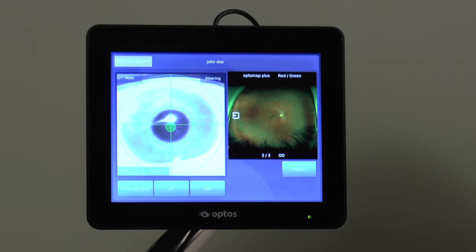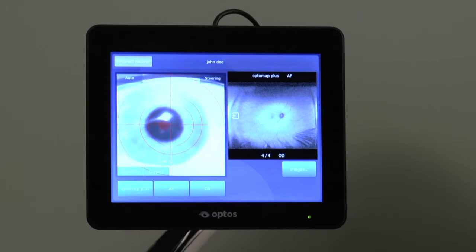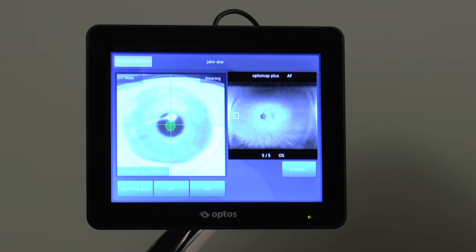Then change laterality from OD to OS and instruct the patient to pull back slightly, turning their head and aligning their left eye with the target. Press the capture button when the crosshairs are centered on the pupil and the target is green.